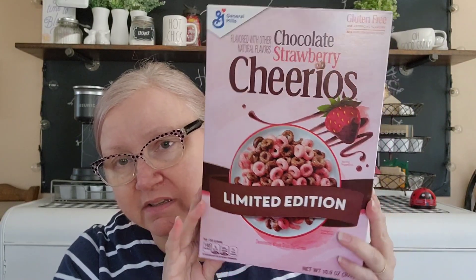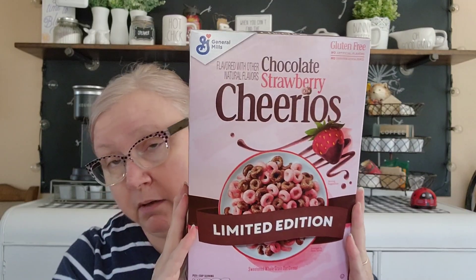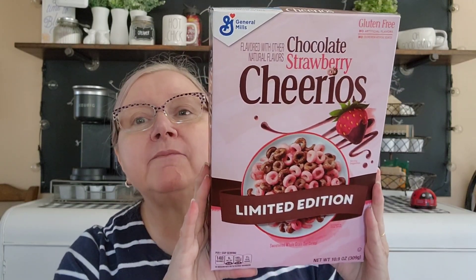The last item - when I saw it I grabbed two because I'm always keeping my eye open for full-size boxes of cereal. This sounded really good: limited edition Chocolate Strawberry Cheerios. I picked up two. It's not a huge box but it is a 10.9-ounce box. Chocolate strawberry - I told the husband and he just kind of went okay, so we'll see if he likes it. That is my haul for today from Dollar Tree - until next time, bye bye!